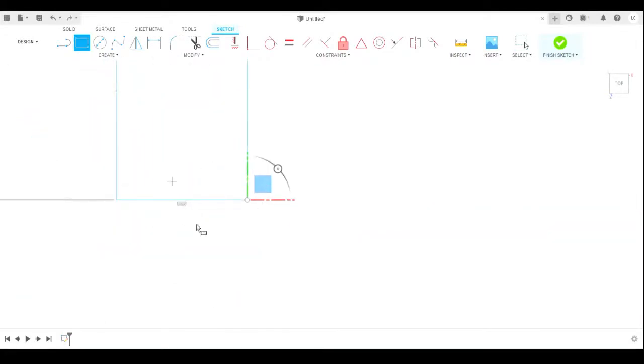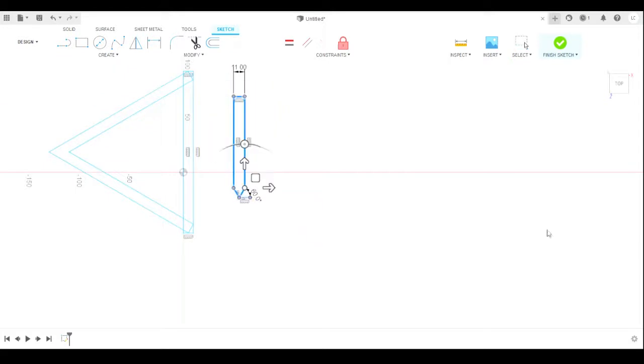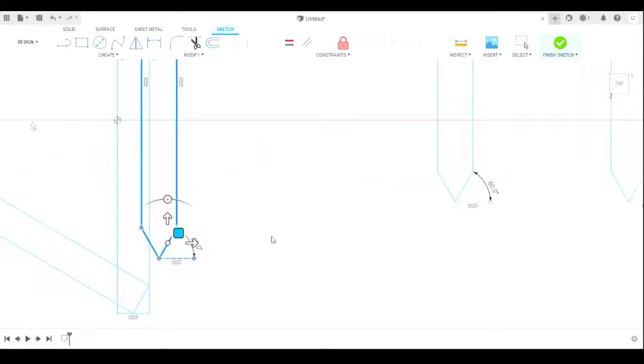I made these three pieces at 11 millimeters thick by 100 millimeters long, and I cut one side to a center point with each of those sides being 60 degrees, so that they could fit right into the corners of the triangle.